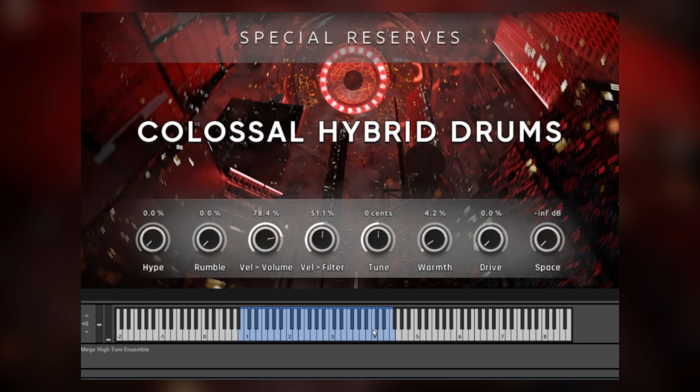Part of the fun really is just combining these sounds. The controls on the front page are meant to give you fast, easy, and impactful results. We have a hype knob that adds an intense scoop to the sound. Here's the tom ensemble without it — now I'll increase it. This is like a mega-hyped kind of sound.